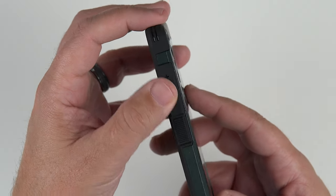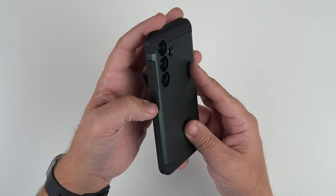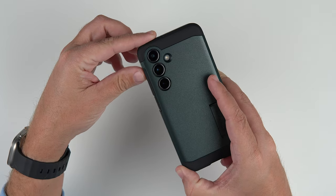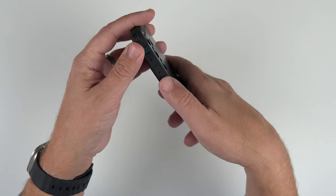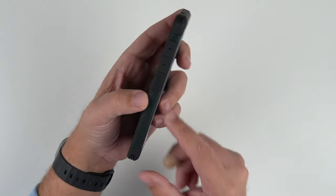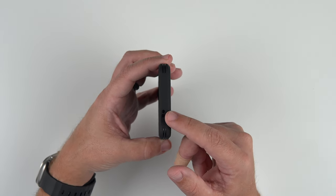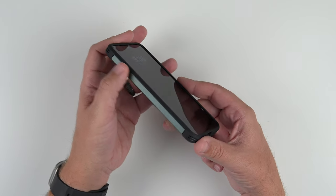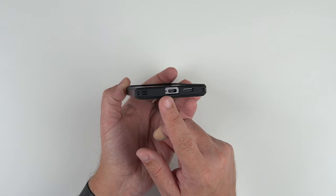Now let's talk about the sides. Volume up and down have a plus and minus, and they're very squared off and flat. The power button has some little teeth in it, which I'm always a fan of, and it's flat as well. You can definitely feel that it is the power button. On the side it also says Tough Armor. The green is on the side but the buttons are black. The top is also black with cutouts for the microphones, and then we have the reinforced corners and bumpers. The bottom is matte black with nice cutouts for the USB-C charging port, mic, and speakers.